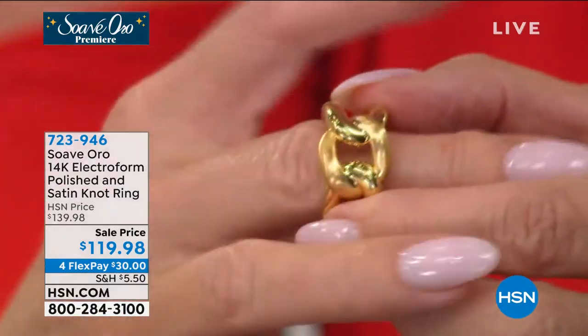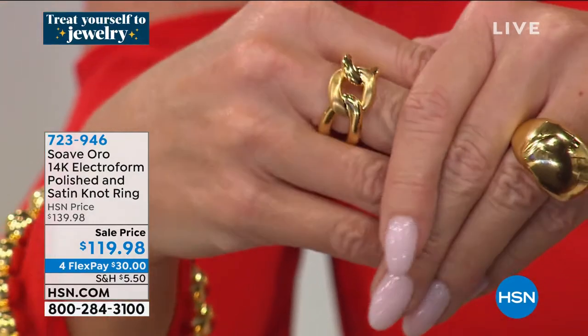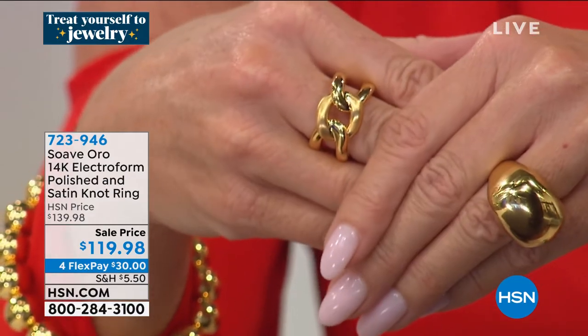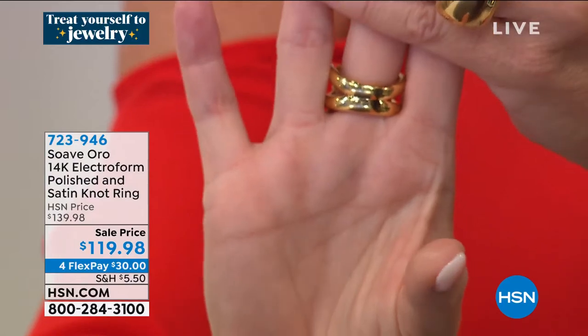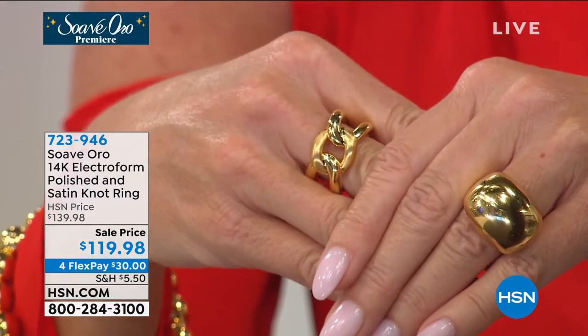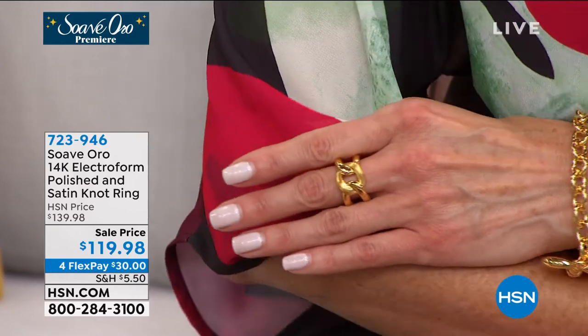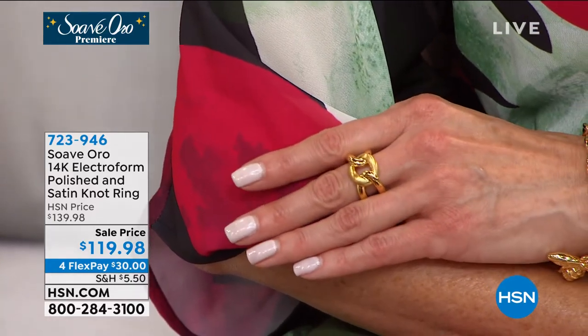Look at the two-tone — polished gold intertwined with that gorgeous satin matte finish. And because of the electroforming process, everything is so smooth. The way this gold is laid on, you have no idea the process our artisans go through to get this super smooth so that when you put this knotted ring with texture on your finger, you feel nothing but smoothness and comfort. It's like putting silk pajamas on at night. That's how I feel wearing Suave Oro designs.